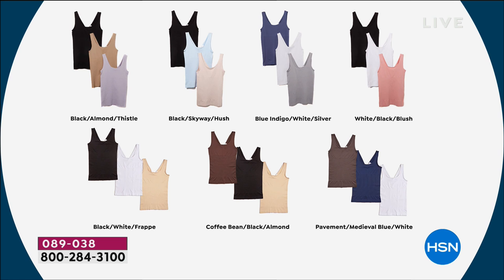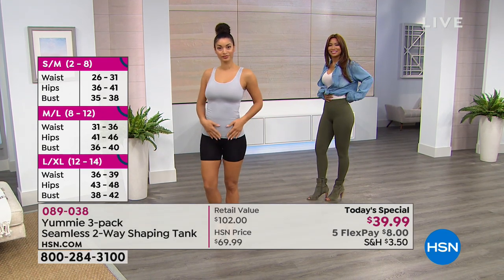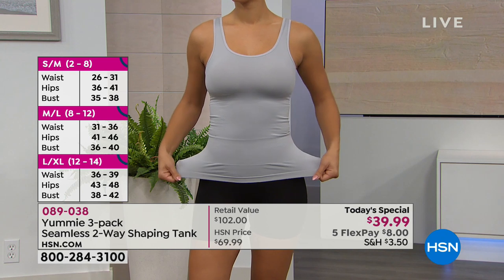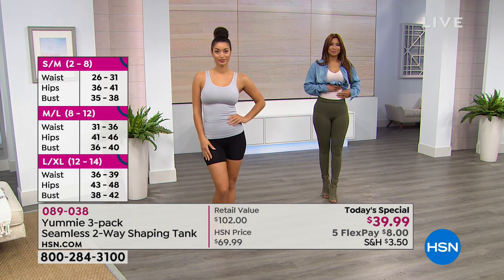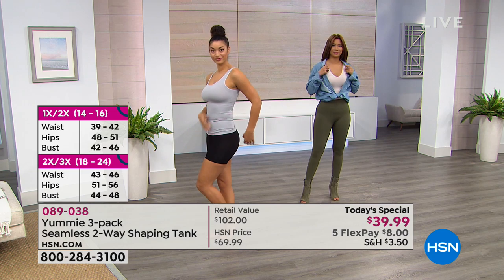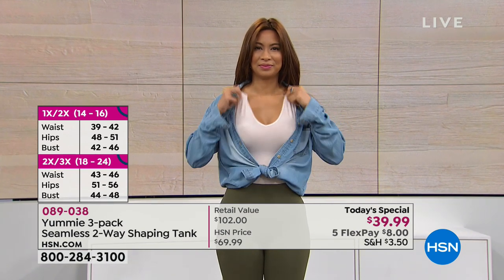They have all the colorways up on screen at once. Now let's talk sizing — these are dual sizing: small/medium, medium/large, large/XL, 1X/2X, and 2X/3X. Something to keep in mind is that these run on their own size chart — it's like department store sizing versus HSN sizing. Yummy is a national brand so the sizing may be a little different from what you're used to on HSN. To find your size, check the size chart — you'll want your waist, hip, and bust measurements.